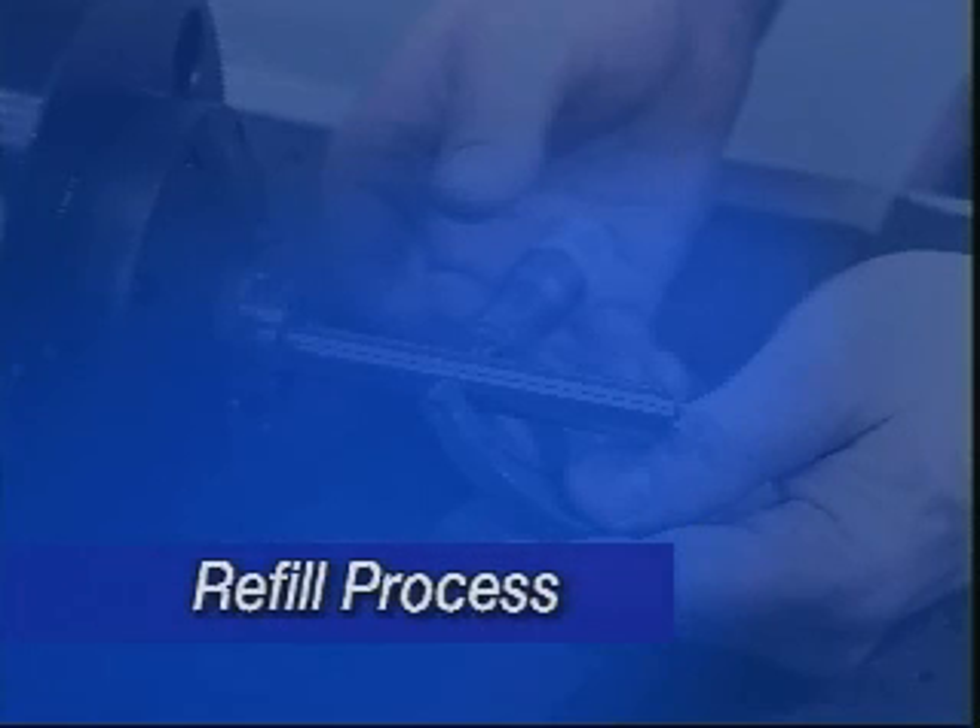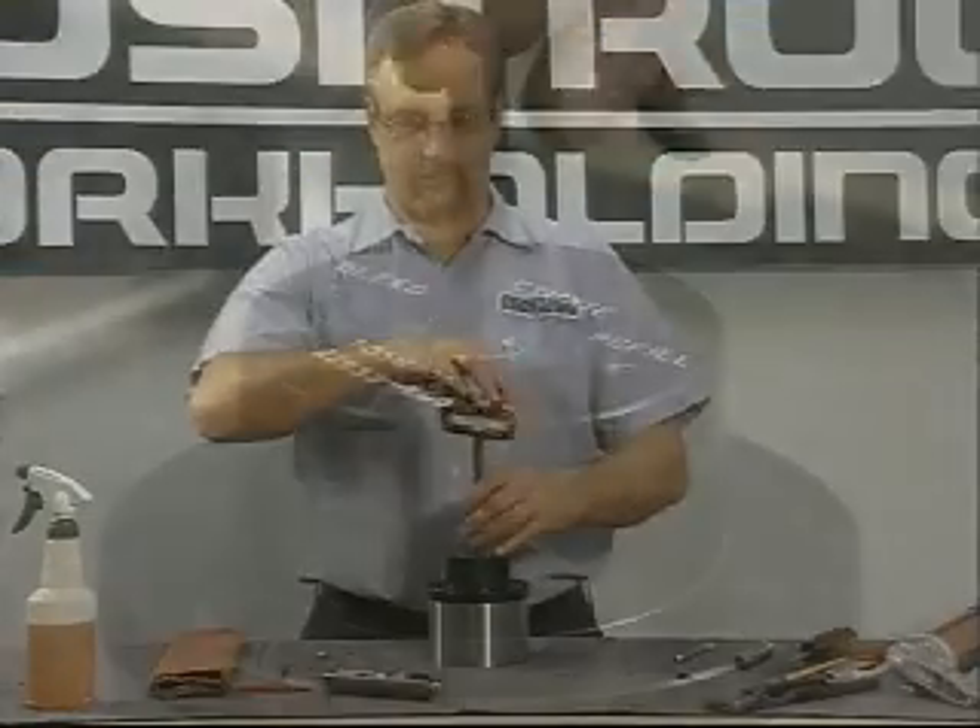When insufficient expansion is noted and the actuator screw is bottoming out, the arbor must be refilled. To do this, proceed as follows.